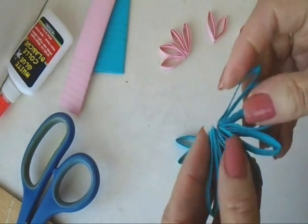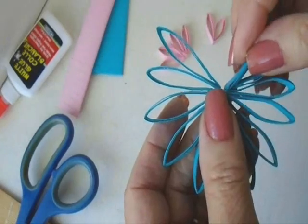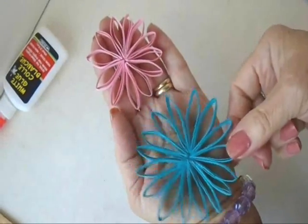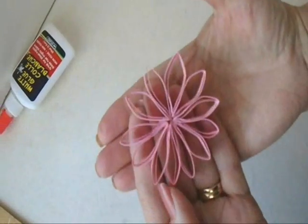I joined them all together like that. I've got them all glued together, and I put twelve petals in the pink one and sixteen petals in the blue one. It all depends on how large you want to open up the petals, how many you need.